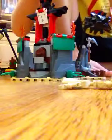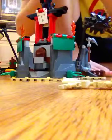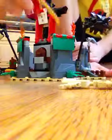Here's the back. I'm going to use the dragon arm, like so.